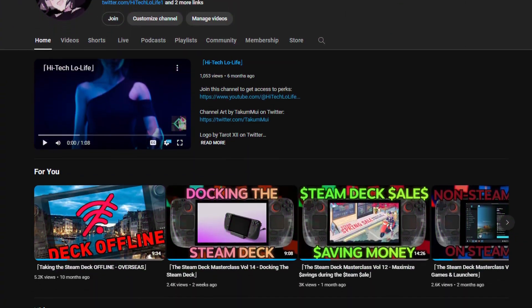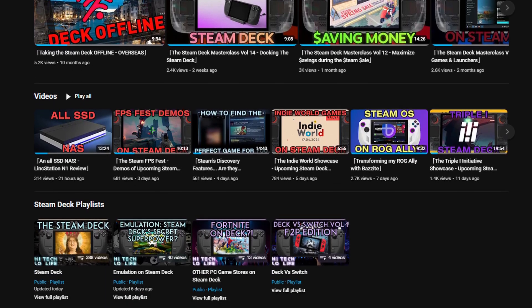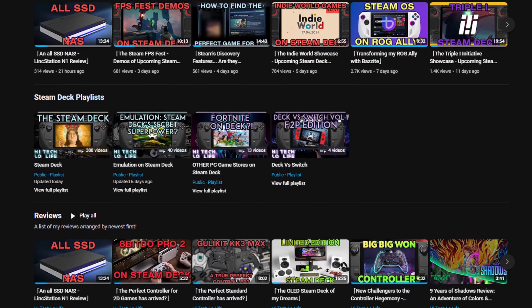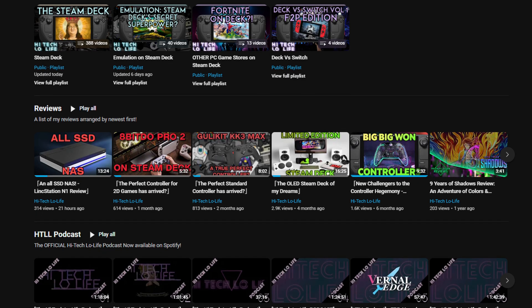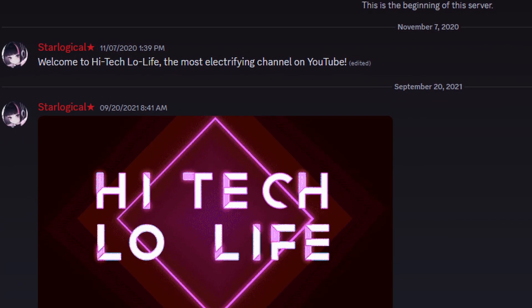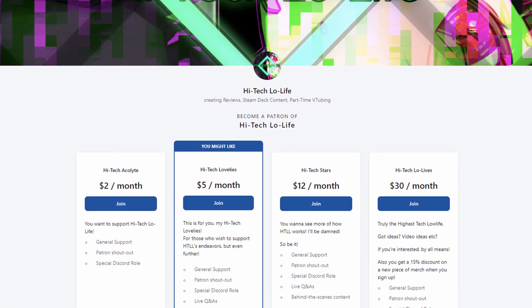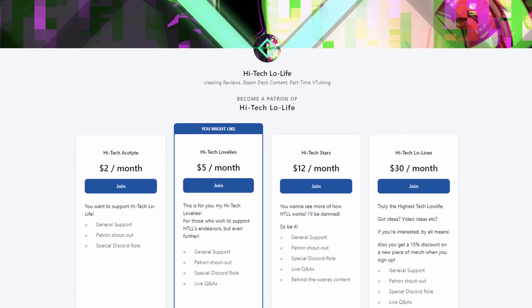If you liked this video, please press the like button and check out our other videos. If you like those as well, be sure to press the subscribe button and share the good gospel of High-Tech Lowlife with your friends. We also have a community Discord for enlightened individuals such as you, and if you wish to further support High-Tech Lowlife, be sure to check out our Patreon page — links in the description.